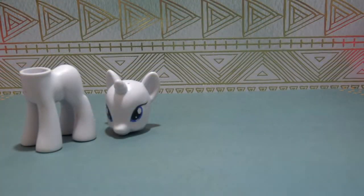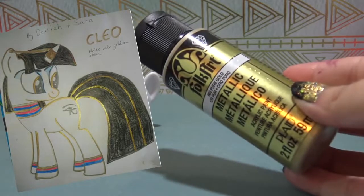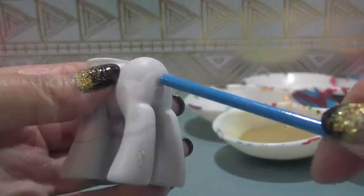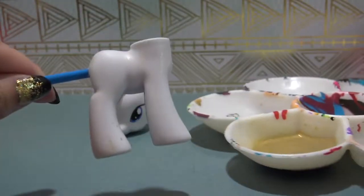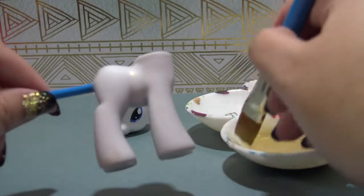Now this pony is ready for customization. Let's take a look at Delilah and Sarah's drawing one more time. On here it says that Cleo is white with a golden sheen. So I'm going to take this gold metallic Folk Art acrylic paint, water it down, and give the pony body two very, very thin coats of gold paint. And that should give Cleo a beautiful golden sheen.